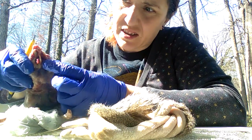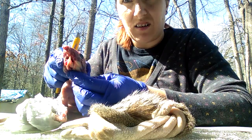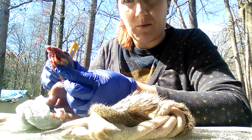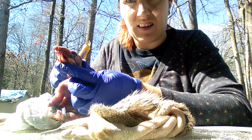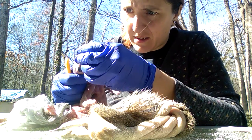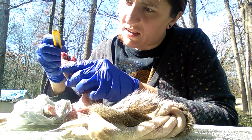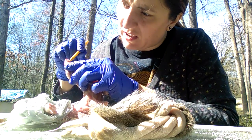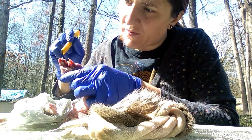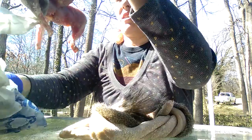Oh my gosh, he's like a predator. Scary. I can't believe that. There's not really much to the top teeth — looks like one's been broken out — but mostly it's the bottom teeth. Really strange.